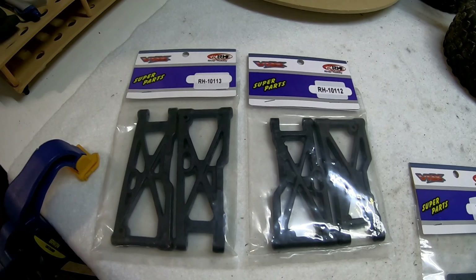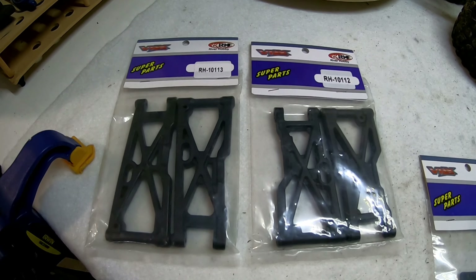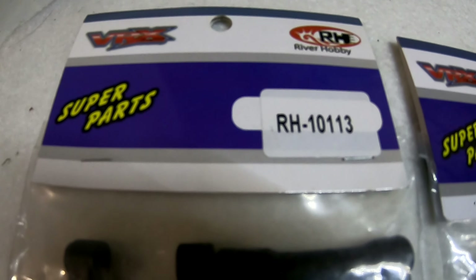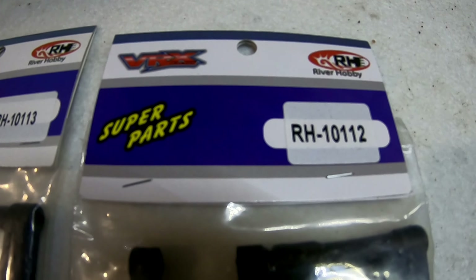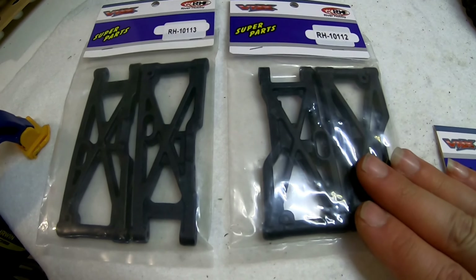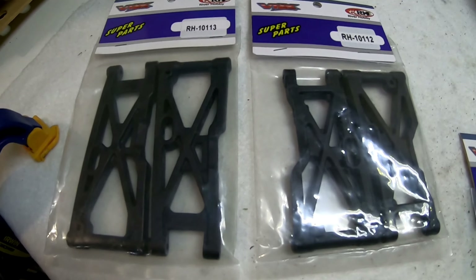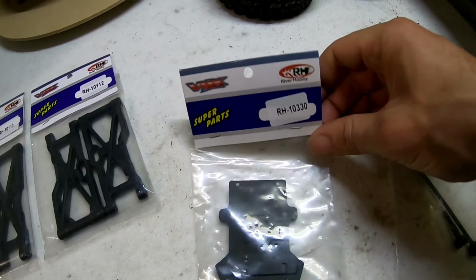So the first must-have spare parts are the swing arms — front and rear. These are the rear, these are the front. I suggest getting a few of them because they're not the strongest swing arms. I'm sure you could probably strengthen them somehow, put a light layer of aluminium across the top or bottom of them, but they are very cheap so why not just get a few packets.